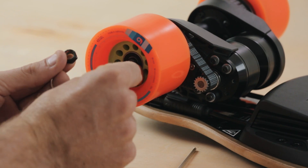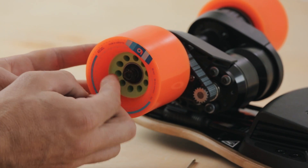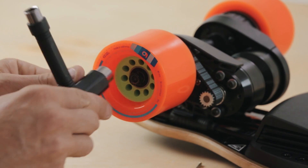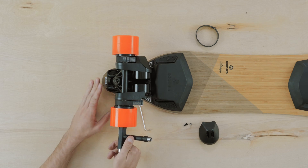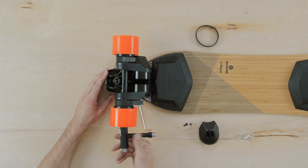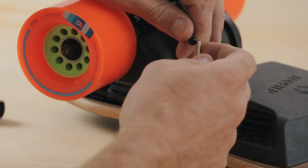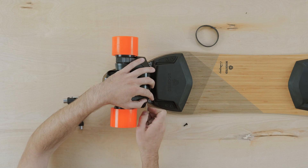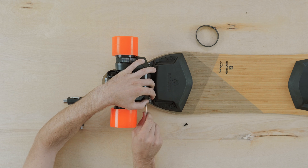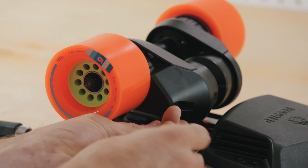Replace the axle washer and then the axle nut. Replace the motor cap over the motor and use the three millimeter hex tool to reinstall the two motor cap screws. Insert the long end of the tool into the screw and use the short end to properly tighten.